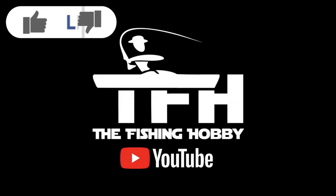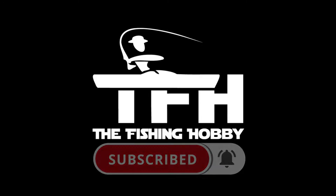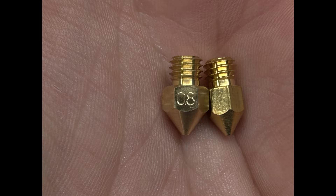Let's take a closer look at these clone CHT nozzles. I print functional prints and only use PETG filament, so other filaments and uses might give you different results. I also use generic bimetal heat brakes, 0.8 millimeter nozzles, and I print using 0.8 millimeter wide lines with 0.4 millimeter layer heights.